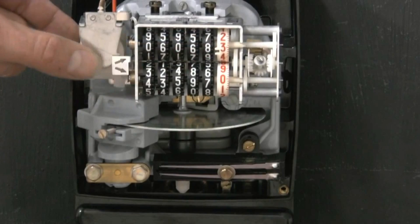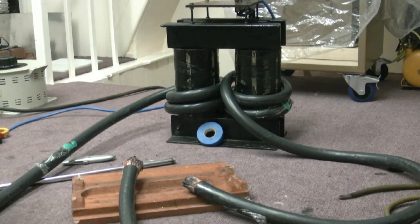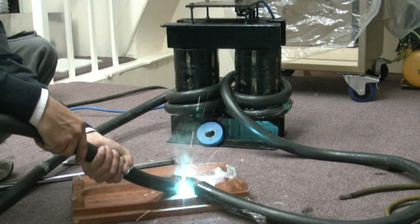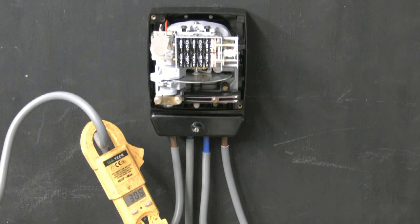Did you see the back of the meter? Did you see it just go down? That's bad. Do it again. 300 amps.